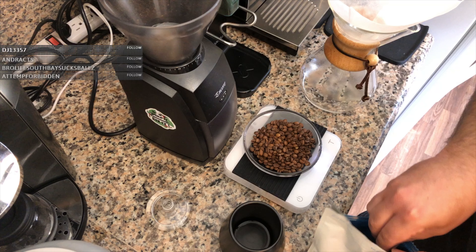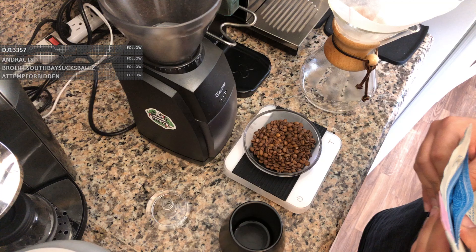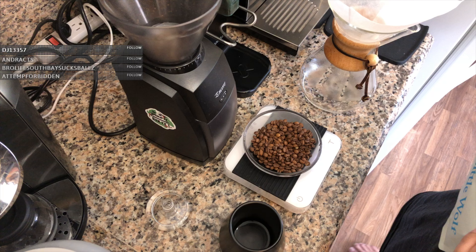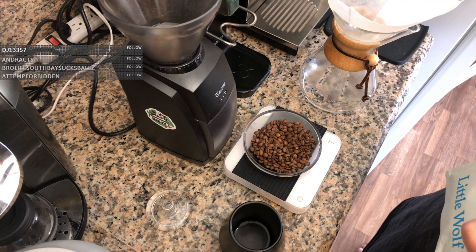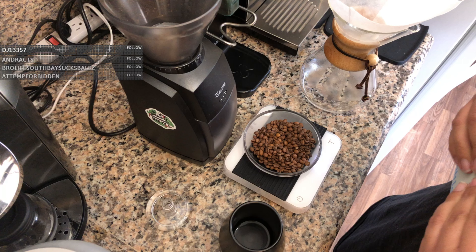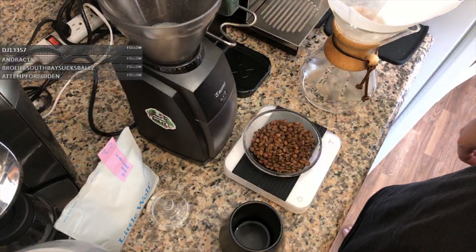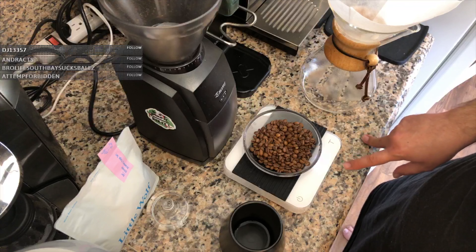I want it to say 40.1 or 40.2 — it's going back and forth, barely registering between one and two. The reason is that some grinders lose some coffee inside — they can retain about 0.1 of a gram. I've only found this out through trial and error since 2015, so we have to compensate for the amount the grinder is probably going to hold on to by doing 0.1 extra.